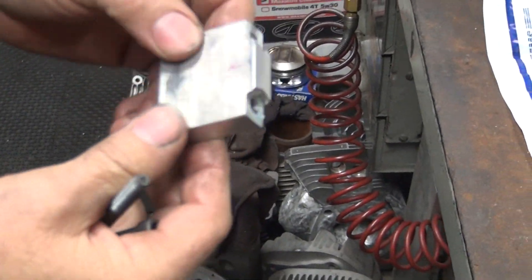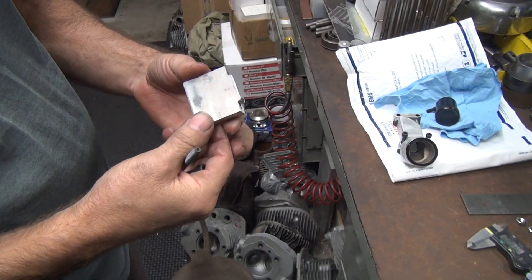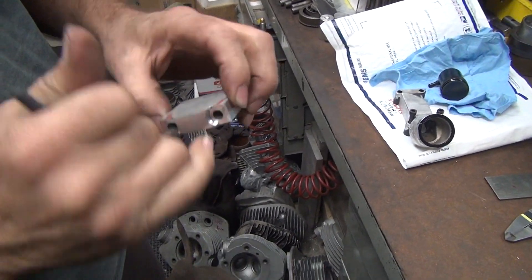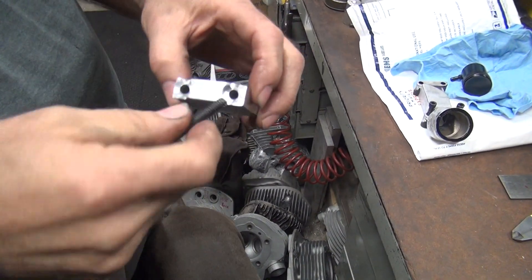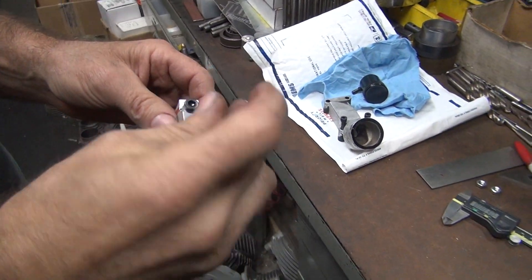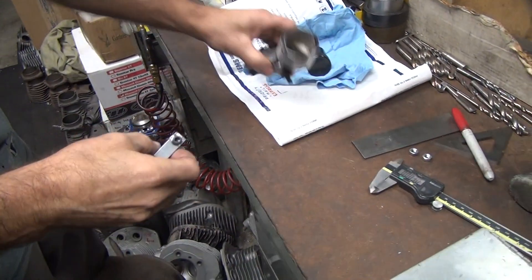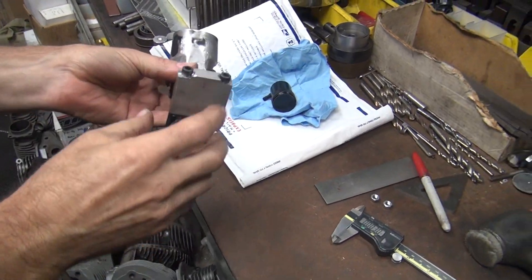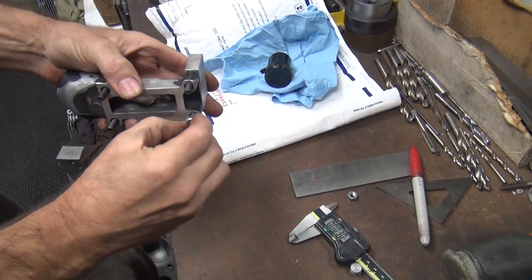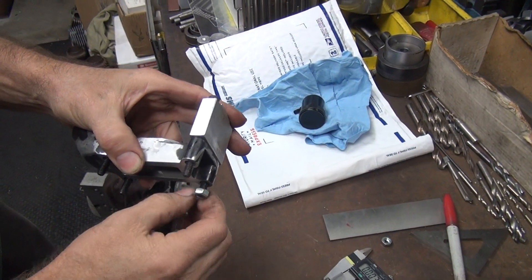We're making a brake reservoir bracket. I just got done chamfering this edge right here, but I'm going to chamfer this side here too. Here's where the reservoir is going to sit — it goes on here like this, sticks out like that. The bolts are longer now.